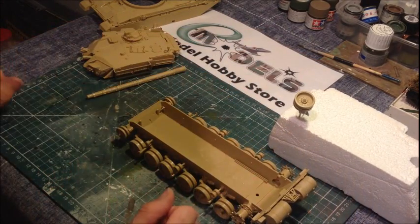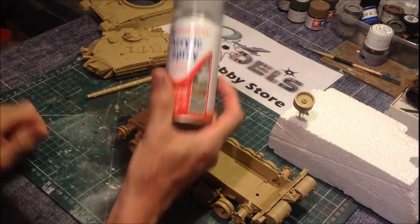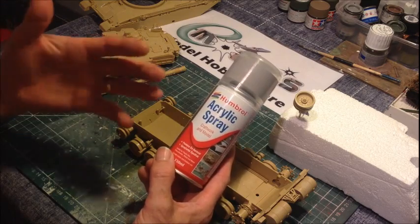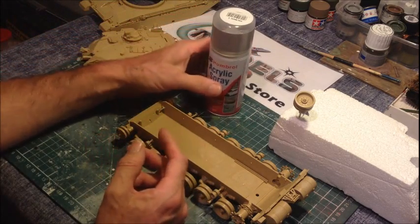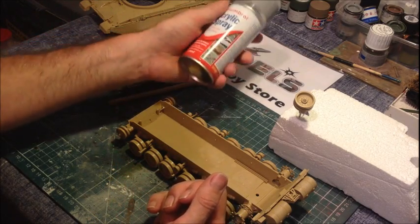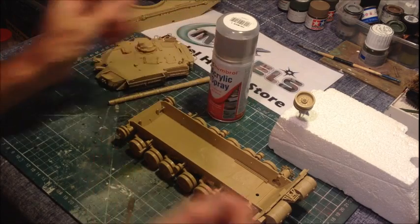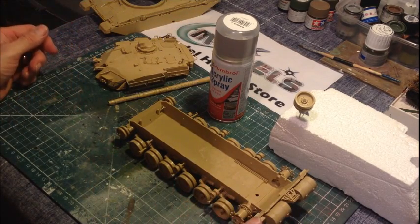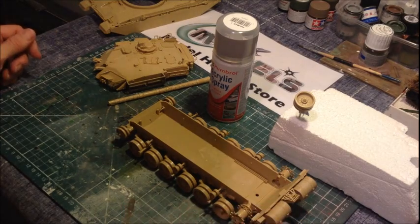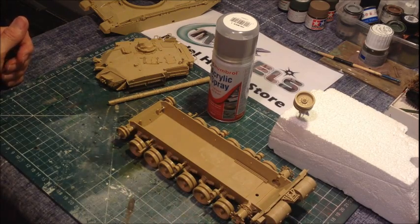So what we're going to spray this with - the primer we're going to use. I'm actually going to use the Humbrol acrylic spray. The guys at eModels will certainly fix you up with something if you don't want to use the Humbrol - there's lots of different types of sprays available, even some from a car parts store. They're ideal, I've used them before. It's just that I've got this one in stock, so we'll be using this. And then once the primer's on, we'll get ourselves away and do some base coating. Looks like it's going to be a nice day outside, so we'll get everything set up and I'll see you all outside shortly.